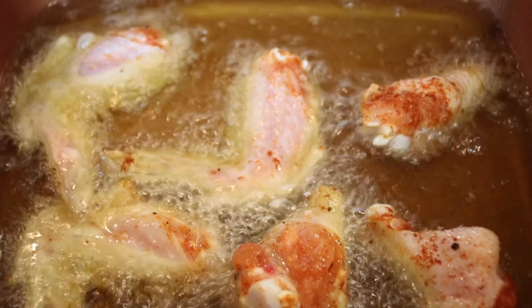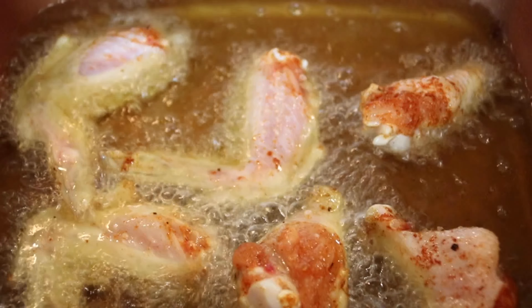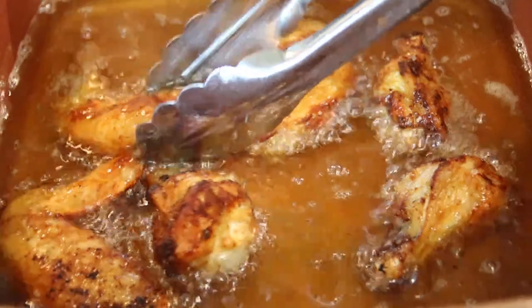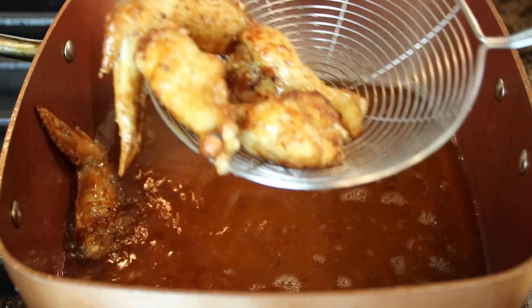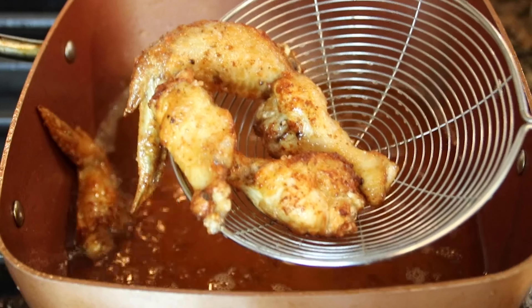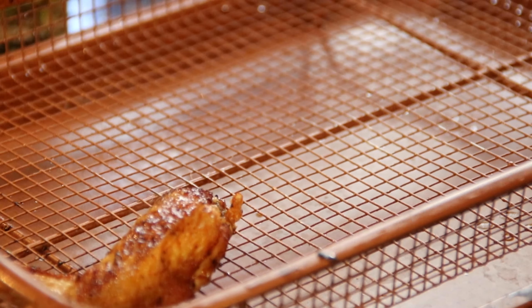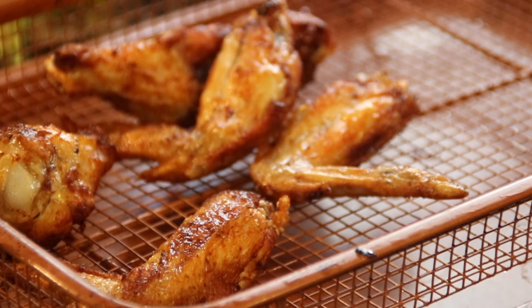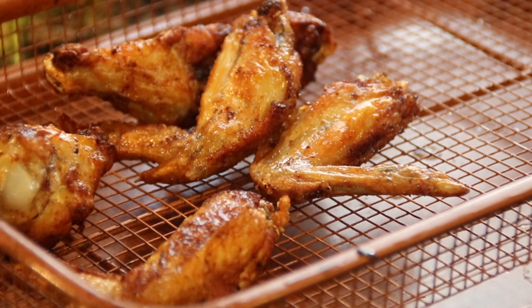Of course, depending on how many wings you have, you're going to have to fry these up in batches, but you want to fry them until they are a nice golden brown. Then we are simply going to slip these wings out and put them on a wire rack to drain off any of that excess oil. In my humble opinion, they are looking good enough to eat right now, but we're not done yet.